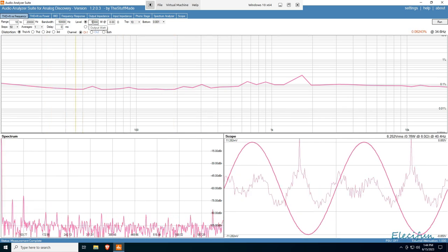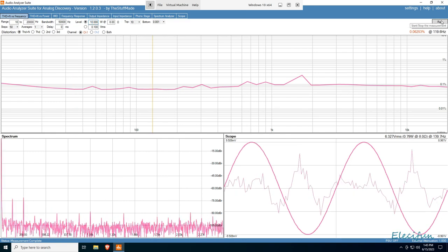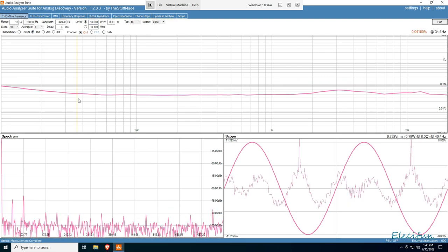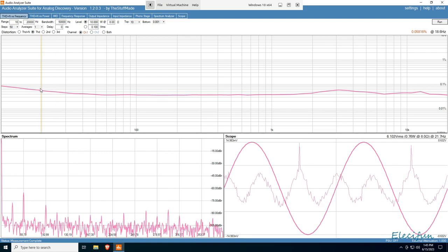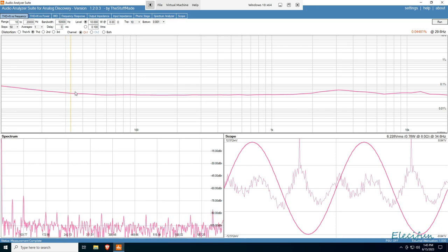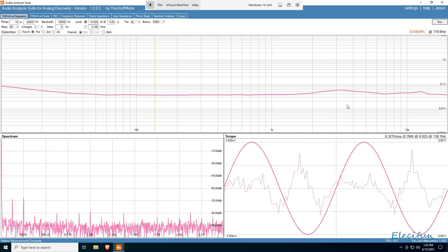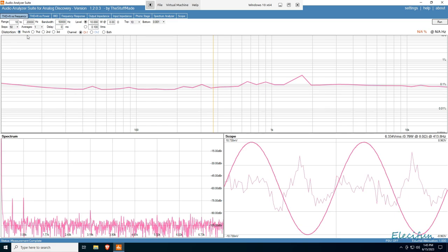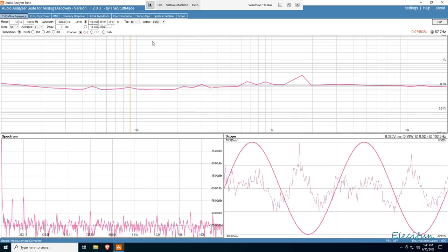I'm going to quickly do this again at 10 watts just to see what the difference will be. But first, let's get rid of the noise from the signal — look at that, a lot more tame. At 20 Hz it's 0.05%. My speakers aren't going to do anything with this until we get to 30-34 Hz. So back here at 34 Hz we've got 0.04% — that's beautiful. So that's absolutely great. Now I'll put the noise back in and go for 10 watts.